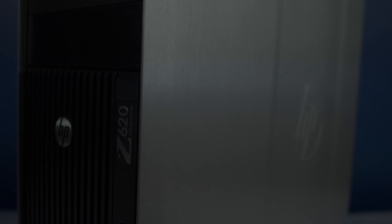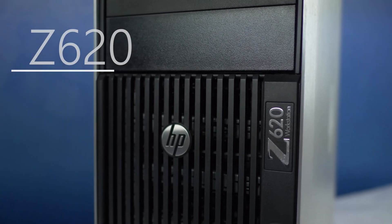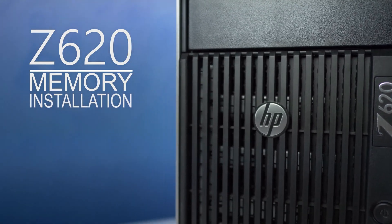Hello and welcome to TechBoost TV. I'm Jaime and today I'm going to show you how to install memory into the dual processor HP Z620.